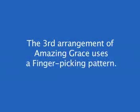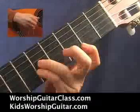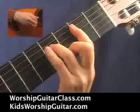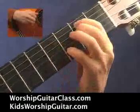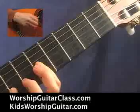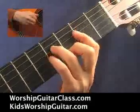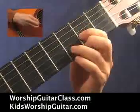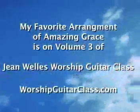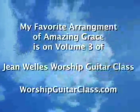The third one has a picking pattern. It sounds like this.